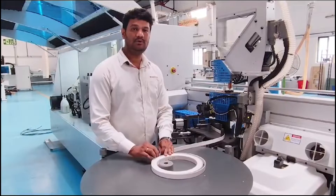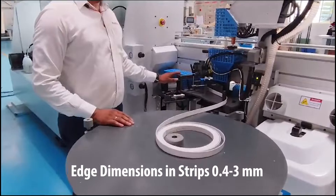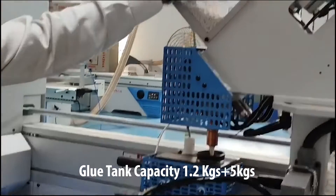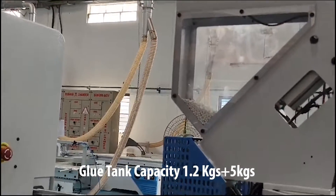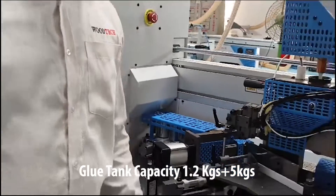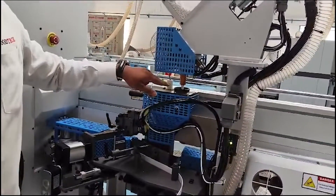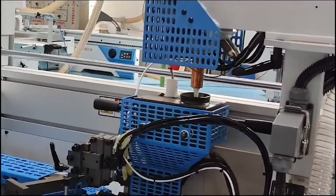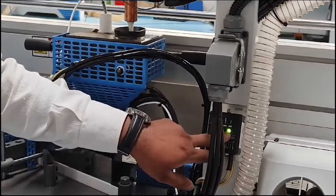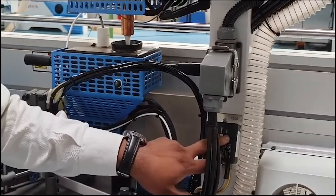In this machine, we can use 1.4 up to 3mm amount — it's very important. This is the heating lock, and this is the glue capacity: 2.5 kg on top and also 2.5 kg on the bottom, so the total overall will be 5 kg. The glue melting point will be 1.2 kg. We have a sensor here, so if it gets empty it will be filled automatically — here we have a sensor for full and empty.